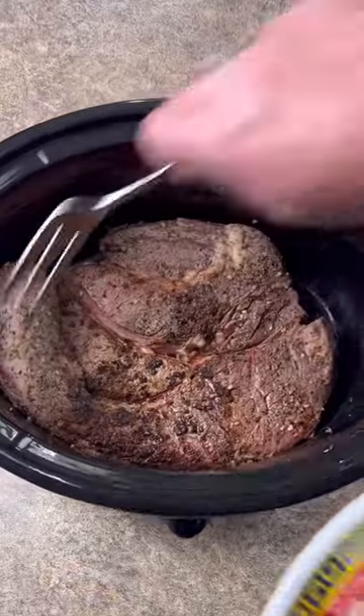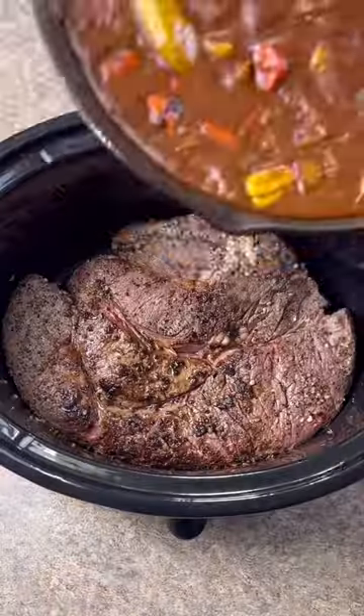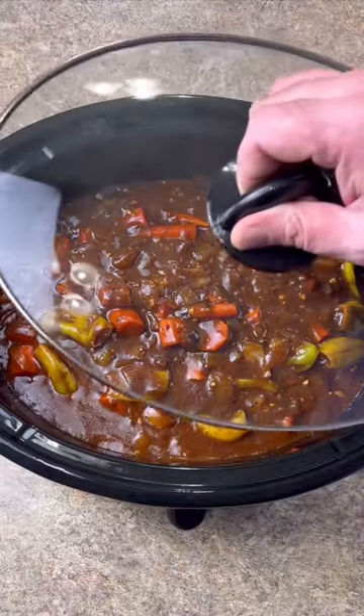Down to your crock pot — add your roast. Pour that juice in there, then pour all your gravy mixture in. Crock pot on high, lid on, eight hours.